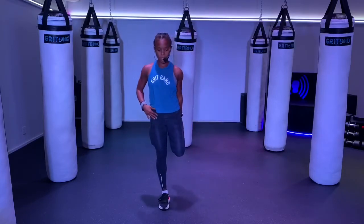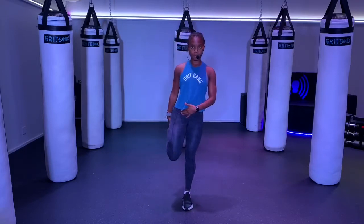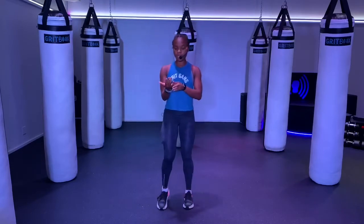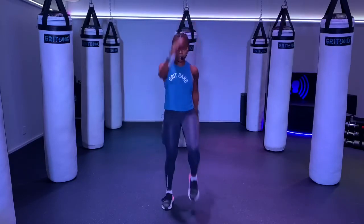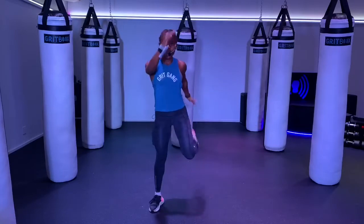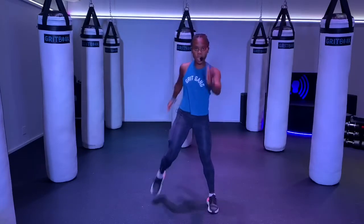It helps if you look at something in front of you that's not moving. A few more. Now let's bring it into those normal high knees. Pick them up. Swing those arms here — big arm swings. And switch to those butt kicks. Again, swing those arms — opposite arm goes to that opposite leg.